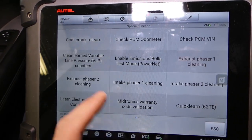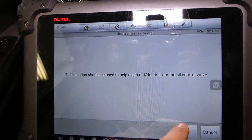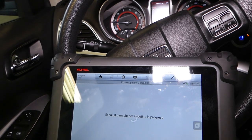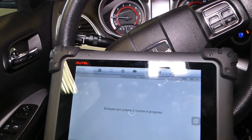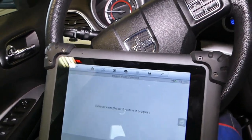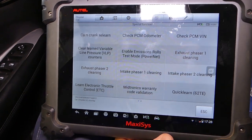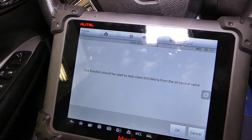Now I'll run the second one — I'm going to run all of them as recommended. Watch how the RPMs start going down when it starts opening and closing. On this one it's not so noticeable, so probably the problem was only with exhaust phaser one — this one didn't do bad at all. But the first one you could definitely feel some vibrations. Now intake phaser one.